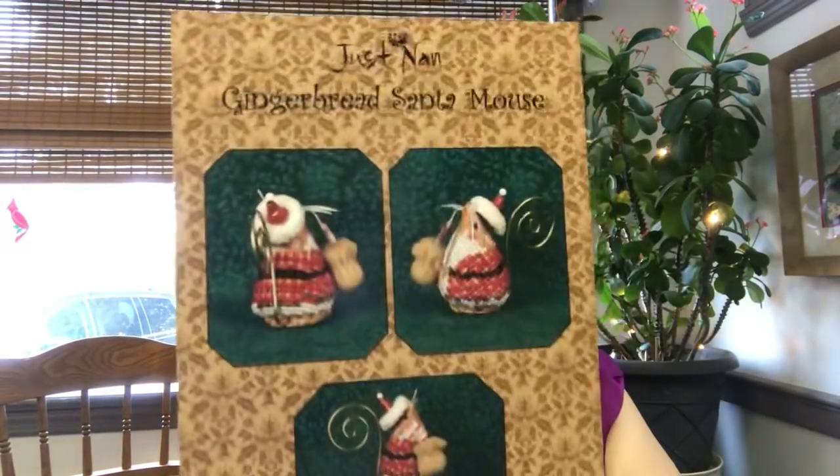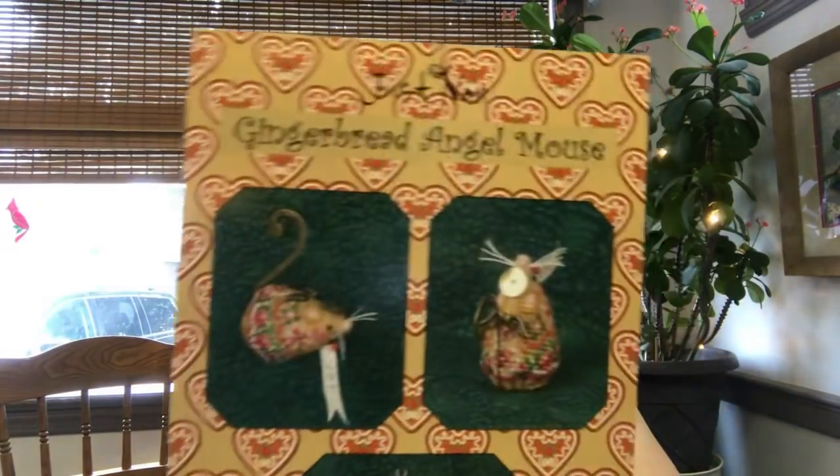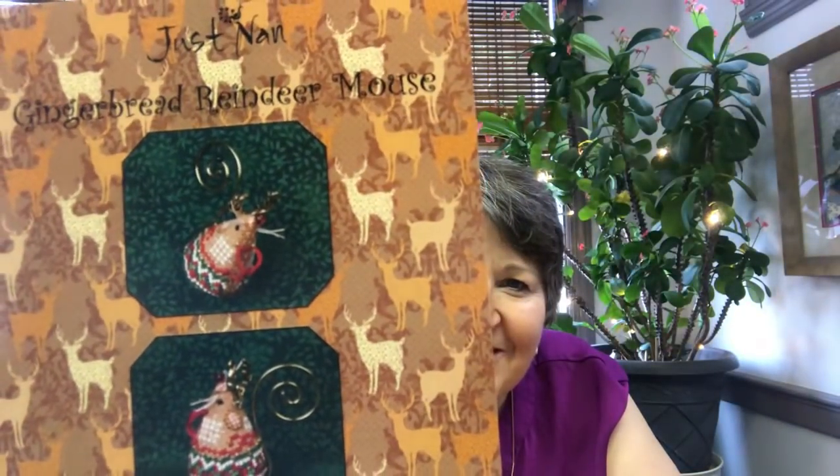Then there are the rest of the Christmas mice. They have a gingerbread Santa mouse and a gingerbread Mrs. Santa — that's the pair — and then a gingerbread angel mouse. This is the cube that she would sit on. And then they did a reindeer mouse. I'm looking forward to stitching those; they go very quickly.